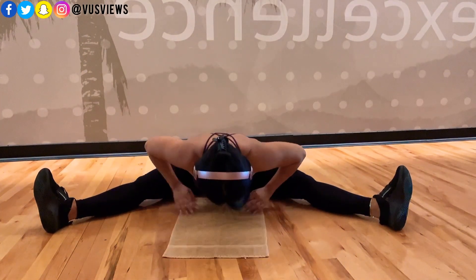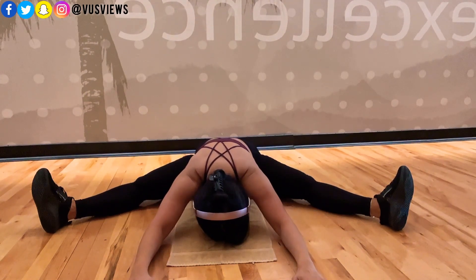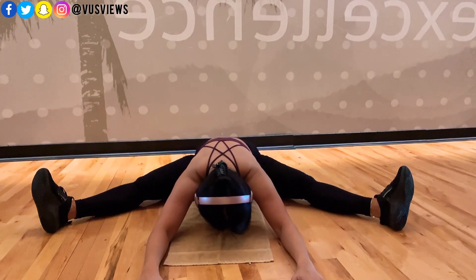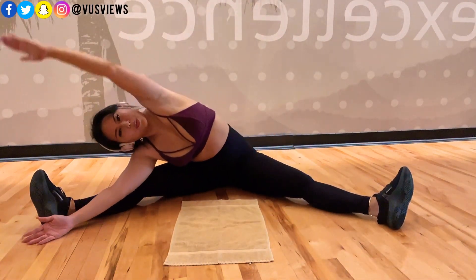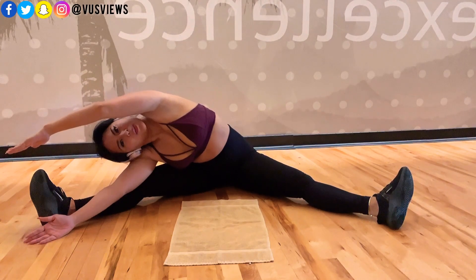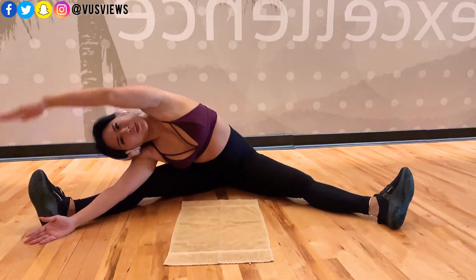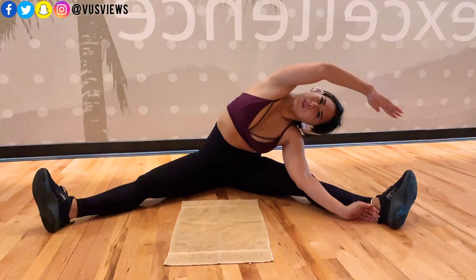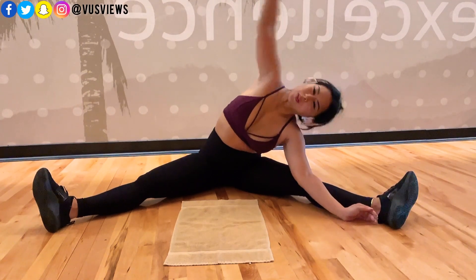I'm looking forward to when I can shoot more footage on the actual gym floor. This stretch right here — when I first did it I couldn't even bend as low as I can now. I can almost get my stomach to touch the floor. I love this stretch too because it's stretching your hamstrings, your sides, obliques, and it really opens up the hips and your back area. This stretch right here feels so good.